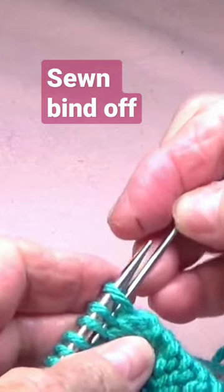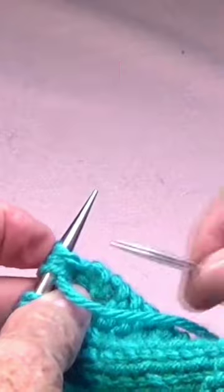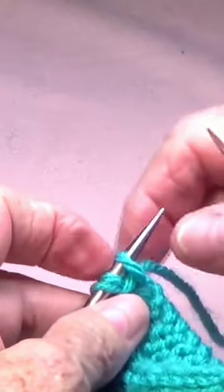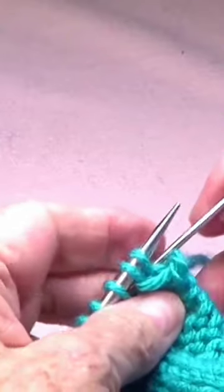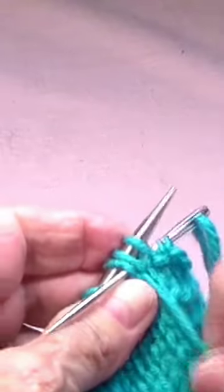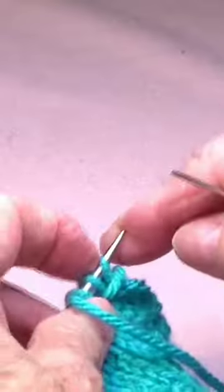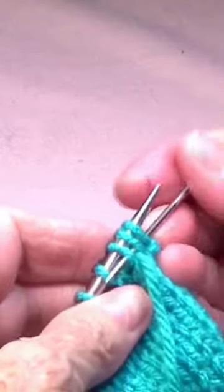Pick up three stitches purlwise and then go through that first one only. At the beginning, you only need to do that on the first one. Then let go, pick up the next three — that means two plus one — purlwise, and let go of the first. Pick up the next three purlwise, let go of the first, pick up three purlwise.